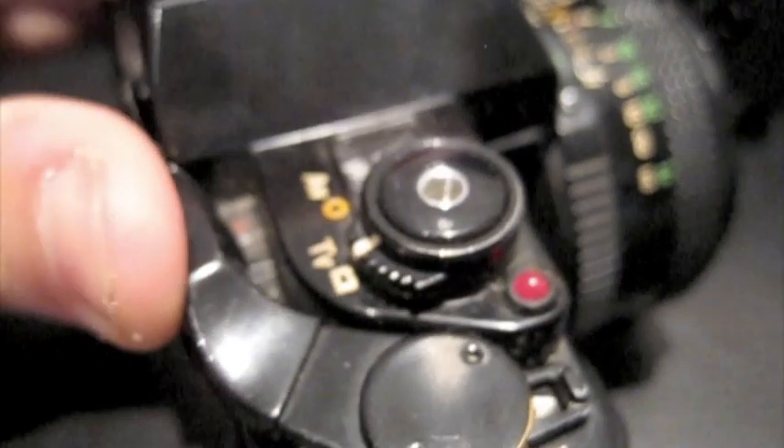The A1 has seen some real use. Up at the top you can see it's missing paint. It does look pretty worn and well used, which is good really — these cameras were made to be used. This was one of the more professional cameras in Canon's A-series range of their time. And actually, the strap it came with is a Nikon one.